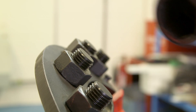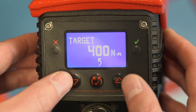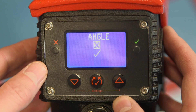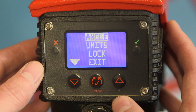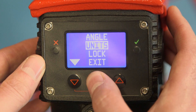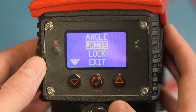Let's take the EvoTorque now to a working flange. In this application we're going to be working with torque only. To get into torque-only mode on the EvoTorque, we press and hold the two buttons — we enter angle mode and we deselect with the cross. Once we're happy, check our units. Using the arrow keys, you've got Newton meters and pounds feet. In this case we're working in Newton meters, so that will remain selected.